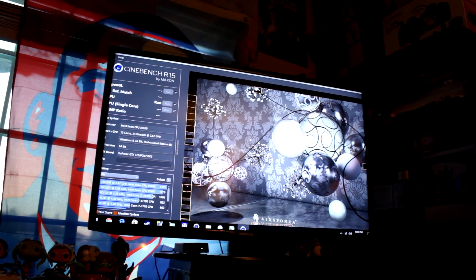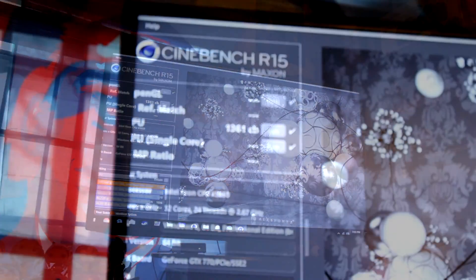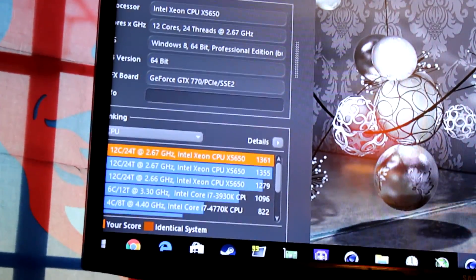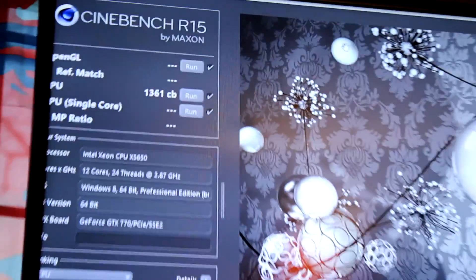I can highly recommend this rig to anyone looking to do budget content creation. Especially with Ryzen coming in — Ryzen could be a good alternative since you have 8 physical cores on one die without the latency issues. But in a workstation, you can't beat having 12 cores and 24 physical threads.